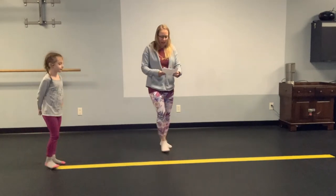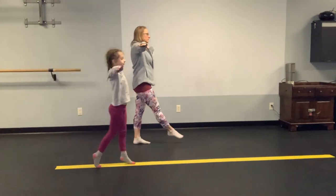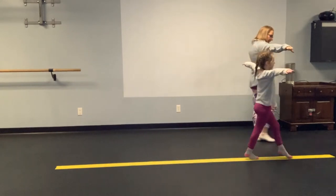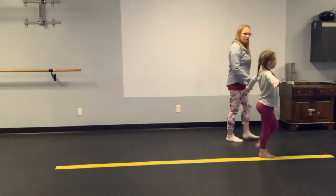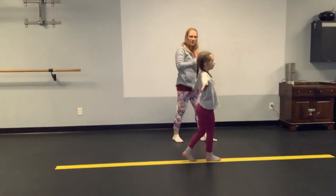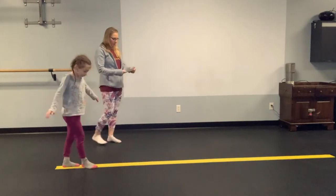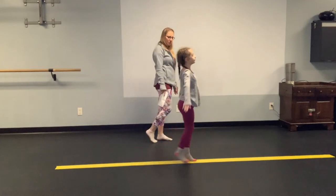All right, so my friend London, how about we walk with our arms out? And now let's go backwards. So these are things we do in our gymnastics class, except we do it on real beams. All right, now up on your toes. Head up, eyes up, beautiful.